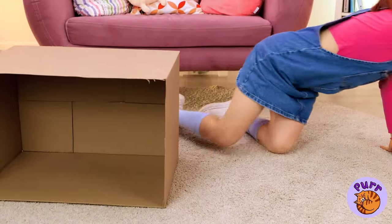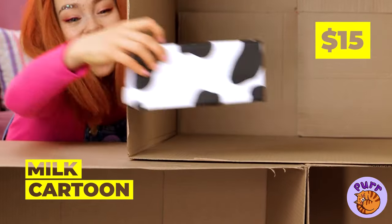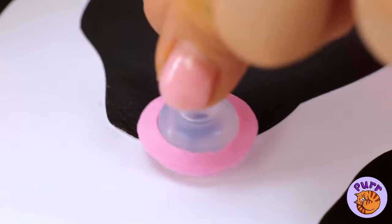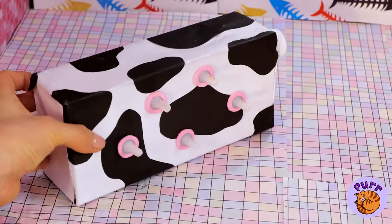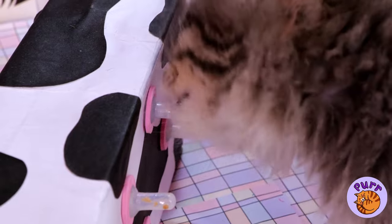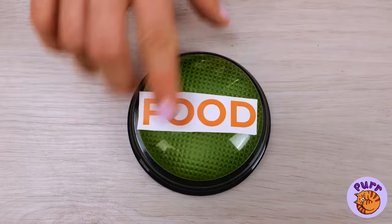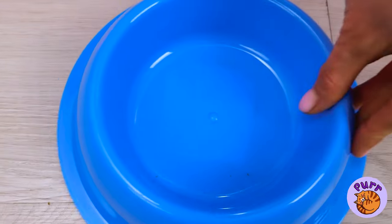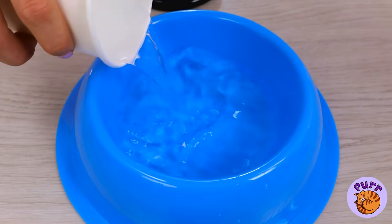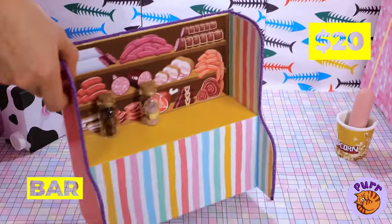Meanwhile, we've got a special surprise for you. Put some holes in this milk carton and add some udders on top — now it's like he's got his own personal cow. But around here we go all out for snack time. We've got food, water, buttons, and the piece de résistance: the meat bar.